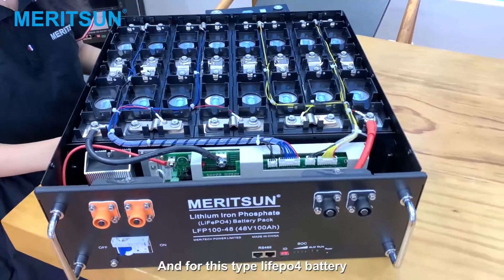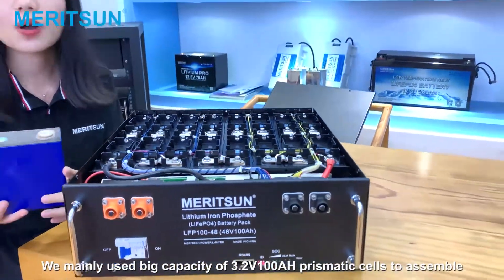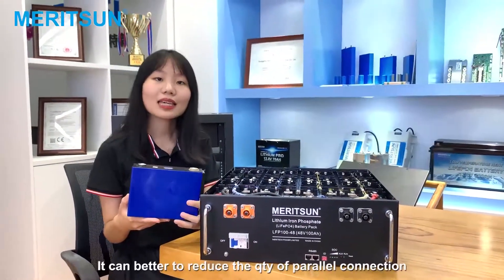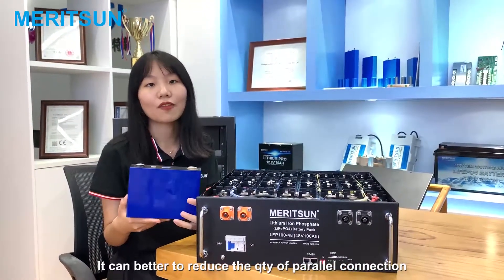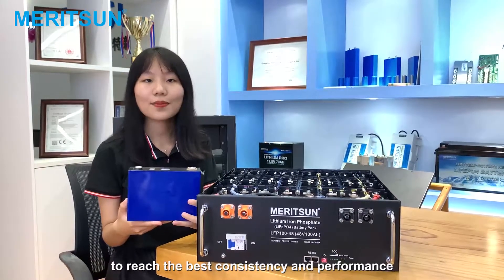For this type of LiFePO4 battery, we mainly use large-capacity 3.2V 100Ah prismatic cells to assemble. This helps reduce the quantity of parallel connections to reach the best consistency and performance.